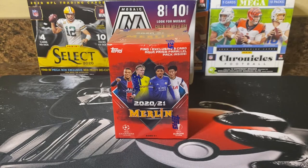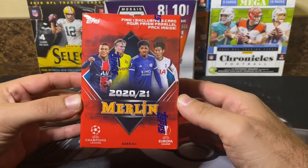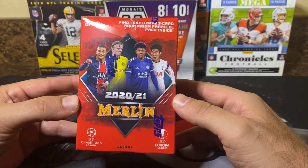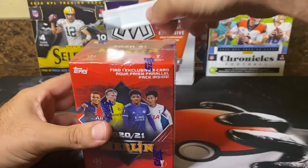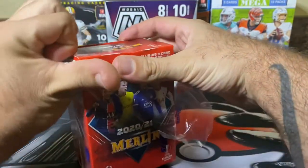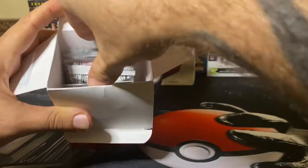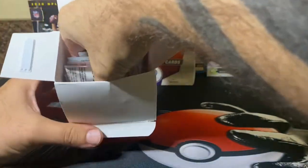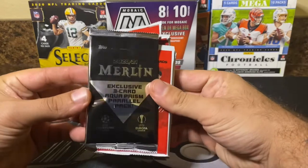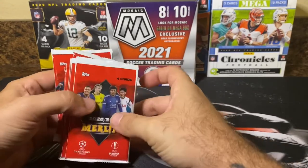Welcome back to the channel. In this video we're going to be checking out the 2021 Merlin Soccer Blaster Box made by Topps. In this blaster box there should be 31 cards total, including a three-card Aqua Prism parallel pack. Let's get into it — hopefully we can find some autos or numbered cards. On the top here is the three-card Aqua Prism parallel pack, so we'll save that for the end. Let's make sure we have our seven packs: two, four, six, and seven — outstanding.